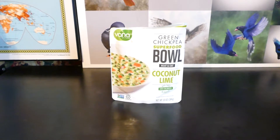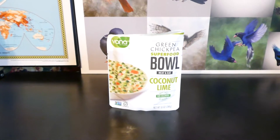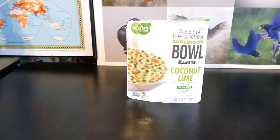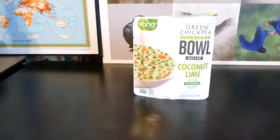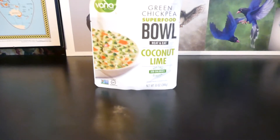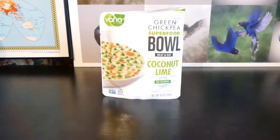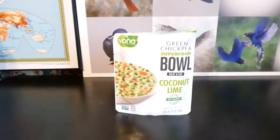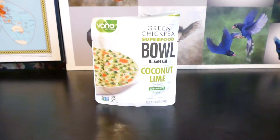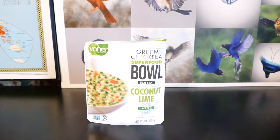Hello everyone, this is I Review the Gods, where we review anything and everything. Today we're reviewing Vanna Green chickpea superfood bowl — heat and eat, coconut lime, high in fiber, nine grams of protein, non-GMO. It's basically a soup, that's what it is.